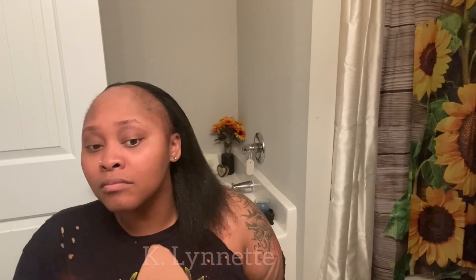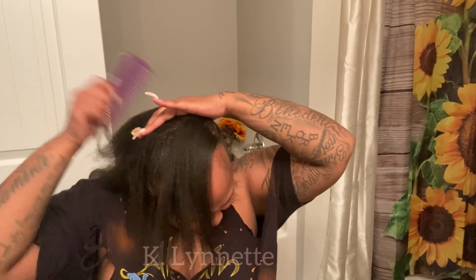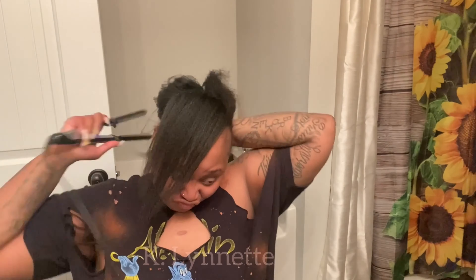I'm also going to attempt to do a silk press on myself, and I'm going to attempt to trim my ends. I have not had my ends trimmed since December of 2019, when I last wore my real hair.